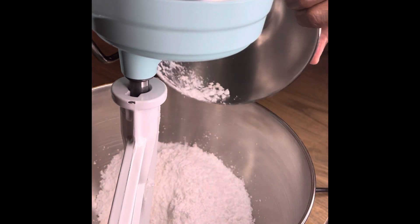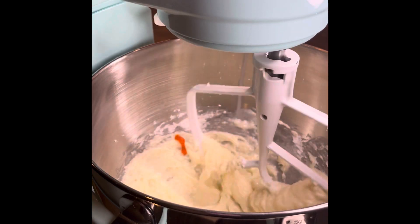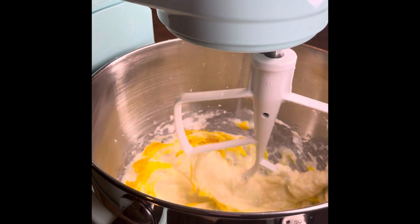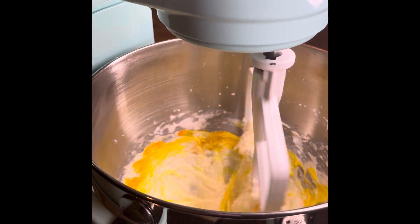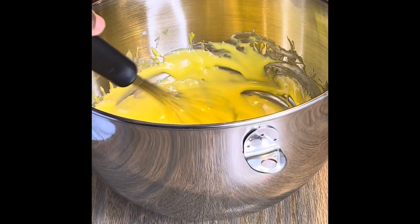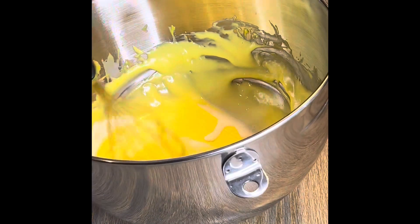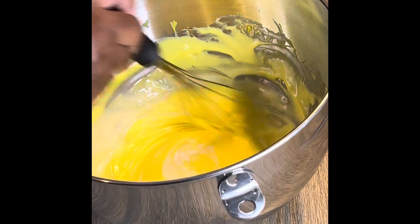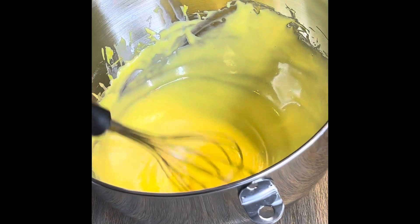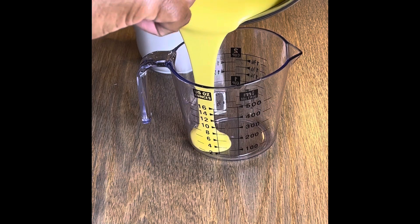For the glaze, I put in some room temperature cream cheese, some powdered sugar, a little rum, a little vanilla, and a little yellow food coloring. In my mind, since there's pineapple in it I can make it a little yellow — but the food coloring is totally optional. I added milk and just creamed it until it's a nice consistency. I could have used a whisk attachment but I like doing it by hand.